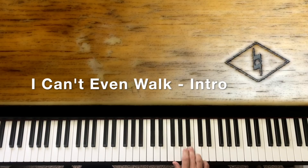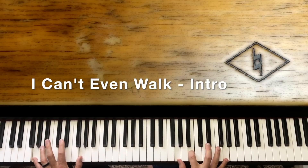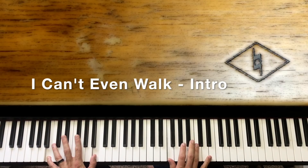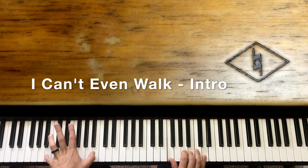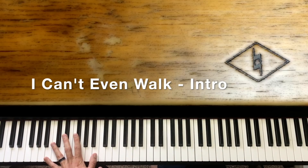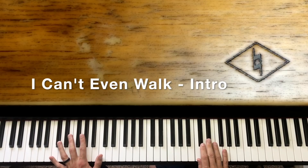Once again we slide the A sharp to B there. When we do this F, B, and D, and slide the A sharp to B, we're going to hit a G over a B — so the B octave is down in the left hand. Then we go to a C chord.